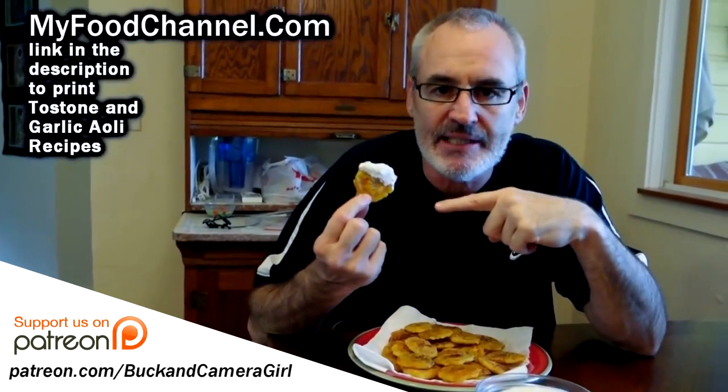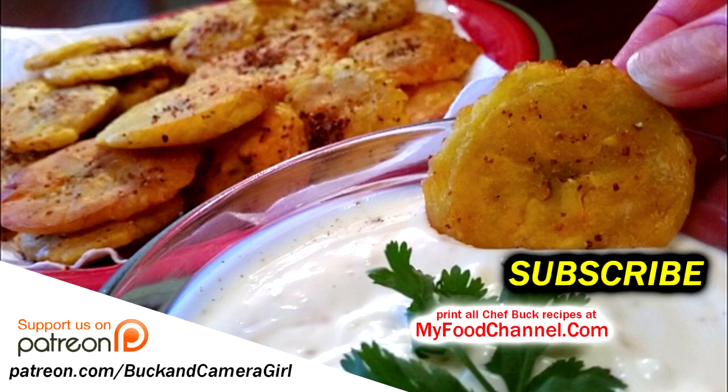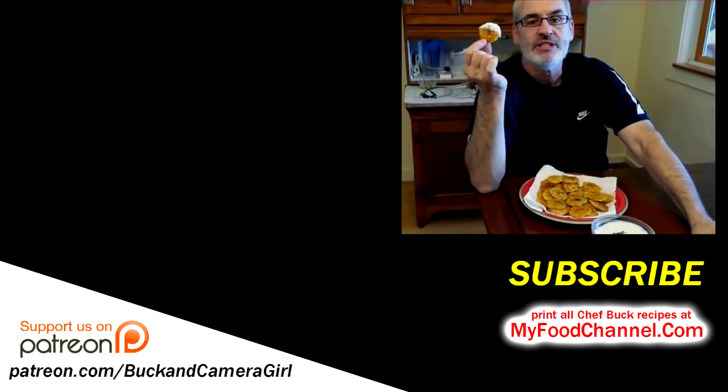I think the key to great tostones is seasoning — go super heavy on the seasoning. Go to my plantain playlist, I'll have a link around here somewhere. Check out some more plantain recipes. Crispy, delicious! If you want to print this recipe go to myfoodchannel.com — you can print all our recipes over there. Thanks for watching and we'll see you in the future.